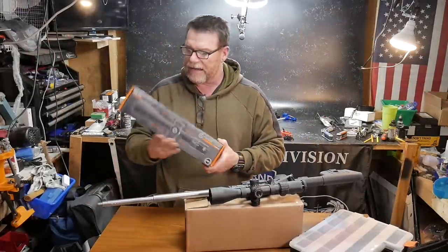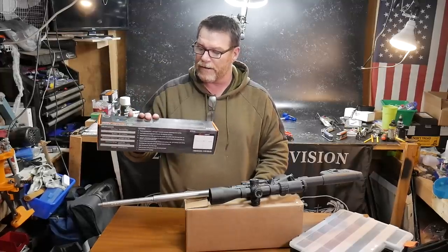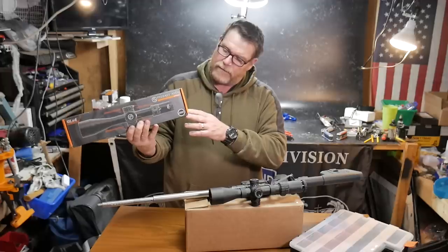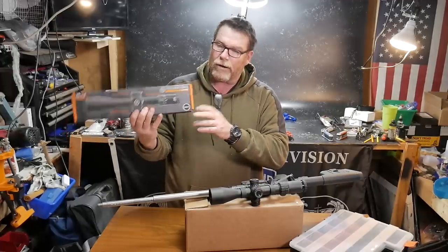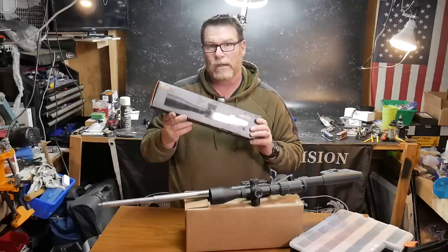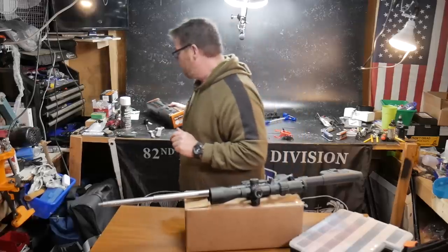Upcoming, we've got this guy right here and I actually bought this one — this is going to go on the elite build. This is the Primary Arms 4-16 with the R-grid, which is absolutely perfect for what I want to use that rifle for in a DMR competition. So it should be really cool. We'll go ahead and put that back here in a little bit.